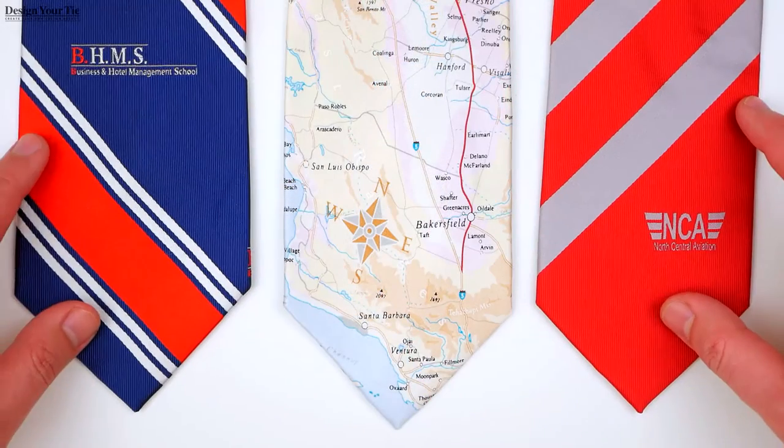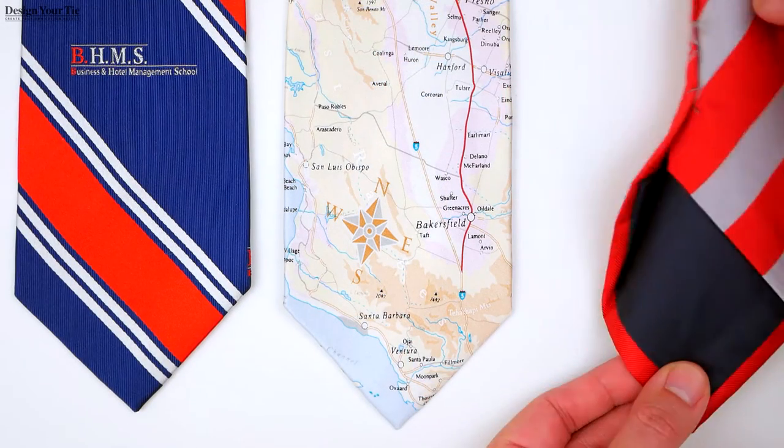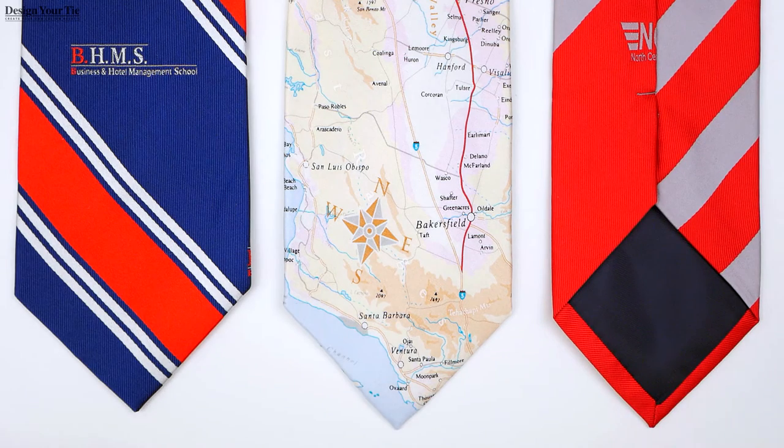You can create a very corporate, classy, and sleek look, or you can go for a more unique, creative, and fun tie. To get started creating your necktie, click the free artwork tab and get started today. Don't forget to visit our portfolio page — there are many ideas from previous customers that may help you in designing your custom necktie.